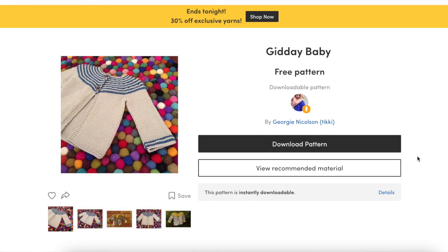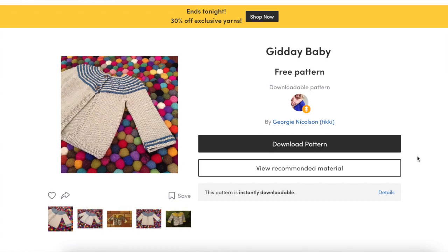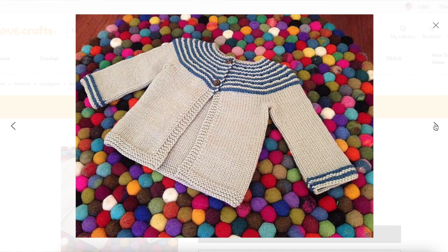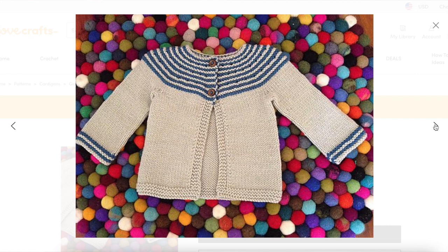Then we have G'day Baby by Georgie Nicholson. This one comes in two sizes. It's also worked from the top down, but this time it's a circular yoke construction. The yoke and the body are worked flat back and forth in rows because it's a cardigan. The yoke is worked in garter stitch stripes, and then the body is worked in stockinette stitch with a garter stitch edging at the front, so there's no need to pick up stitches for a front button band. The sleeves are picked up at the armholes and worked in the round down to the cuff. This pattern also includes a series of blog posts by the author walking you through each section of the pattern.